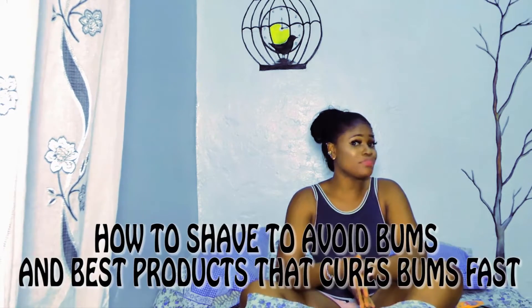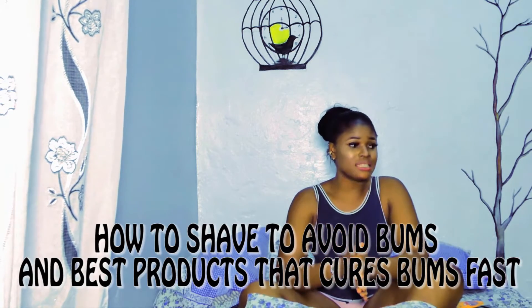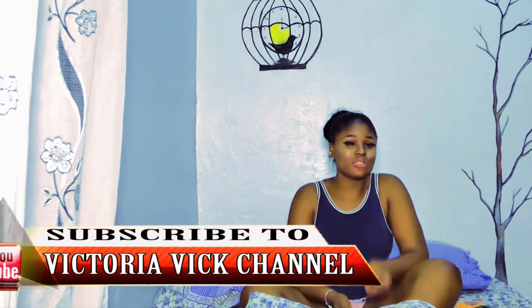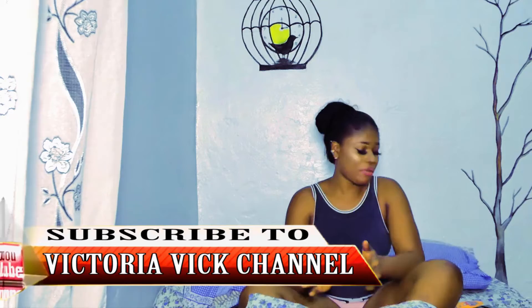Hi everyone. In this video I'm going to show you the best products to use for bumps — that kills and eliminates bumps and also prevents them. And I'm going to tell you how to shave to avoid bumps.